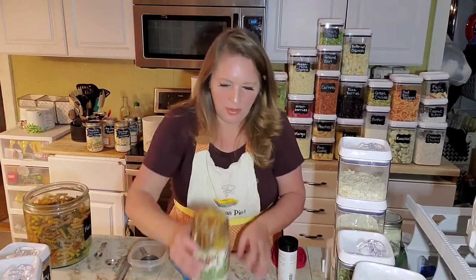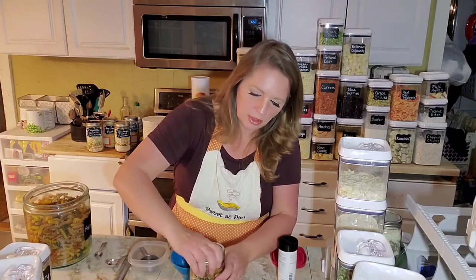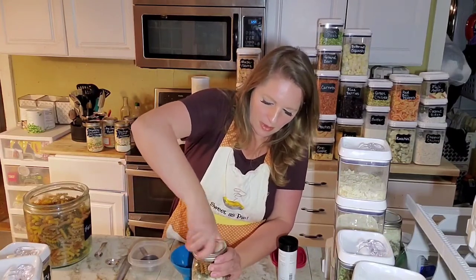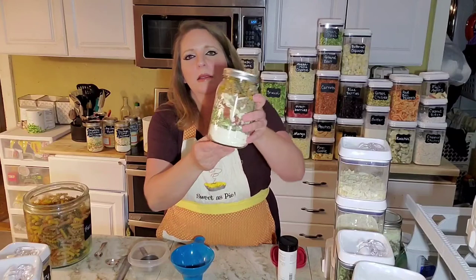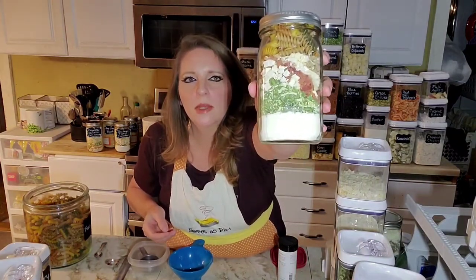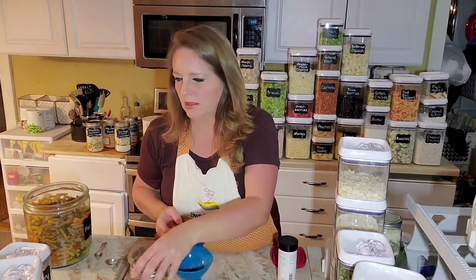If I can get the lid on this, it will be a small miracle. I'm certainly not getting any extra noodles in this jar. Let's crank it down tight — I actually got it! So that's a different meal in a jar: a pasta skillet meal, a Zuppa skillet, and this says it serves four.